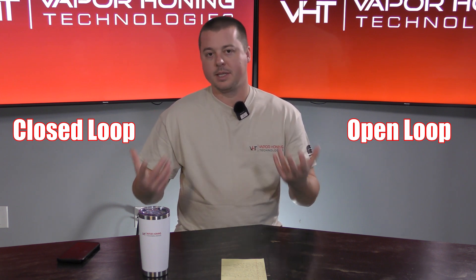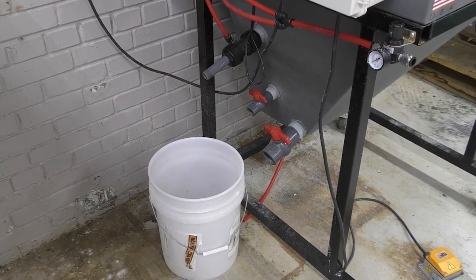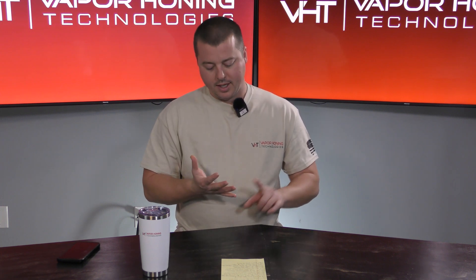The simplest way to explain open loop is that we're going to be adding fresh water to the cabinet and dumping that fresh water at different times and different intervals. Now that's not to be confused with the hopper — the hopper is always going to have water and abrasive in it. The only reason we're adding and removing fresh water is for two things: the window rinse for the window and wiper if you have one, and the internal part rinse nozzle — that is what you use to wash parts after vapor honing. That is the open loop way.